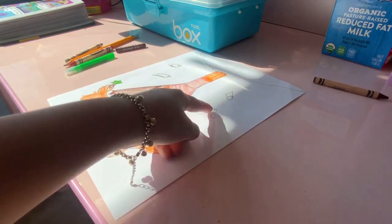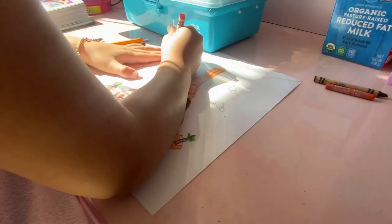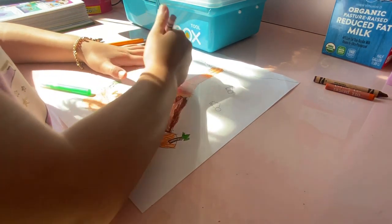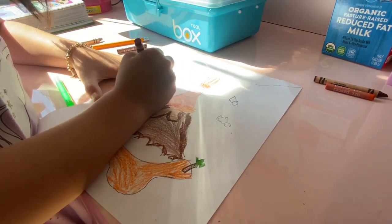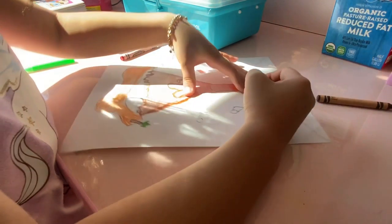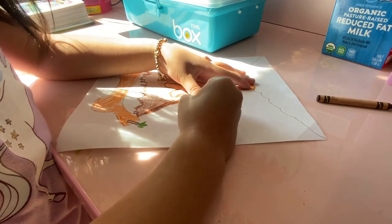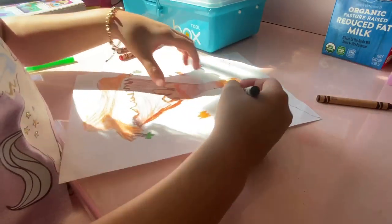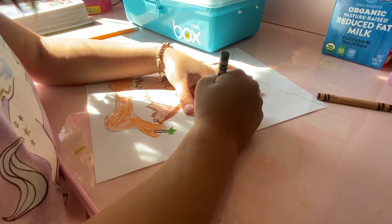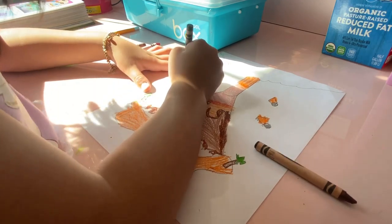Now we're going to color these rocks. We're not going to do any more orange. We're going to do it red on this side. You can do it your own way. I'm going to do red over here and orange over here. Now we're going to color the rocks — I'm going to use gray. Rocks usually are gray, but they can be any color.